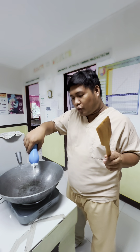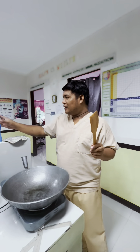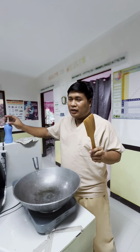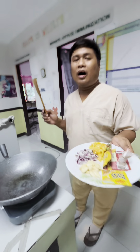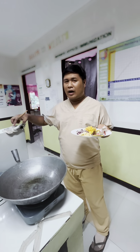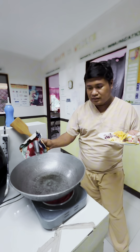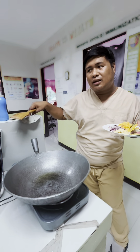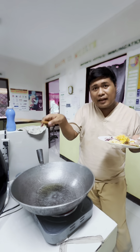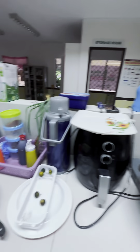More, more, more — okay, that's enough. A good leader is a good follower, right guys? So these are the ingredients for our wild mushroom recipe. By the way, that mushroom only costs 50 pesos.